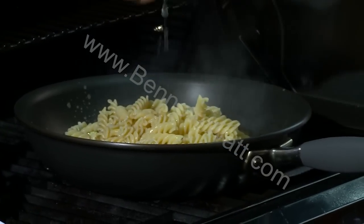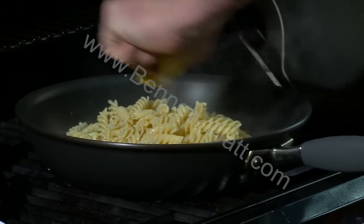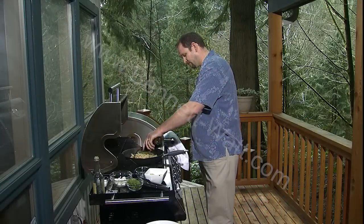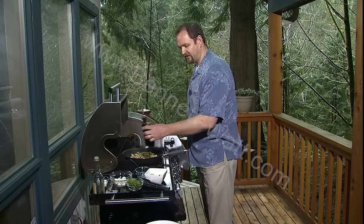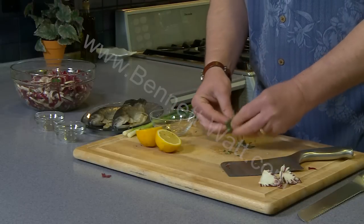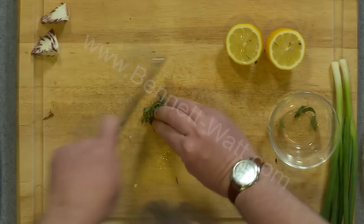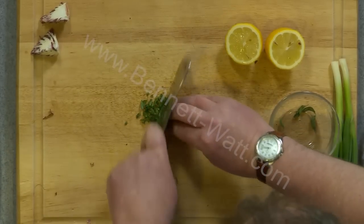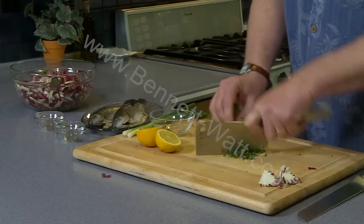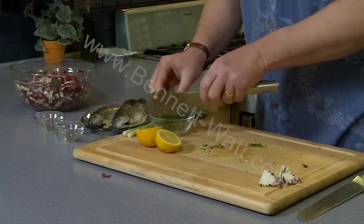We'll do some fresh squeezed lemon juice, a little drizzle of balsamic vinegar — maybe just a couple tablespoons — and some oregano and green onions. I'm just going to take my oregano leaves, bunch them up nice and tight, chop them nice and thin, and add that back to the bowl.